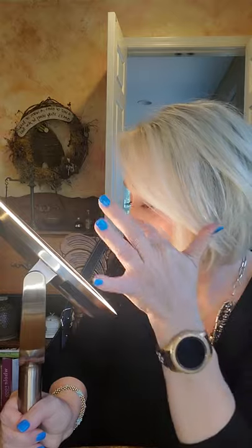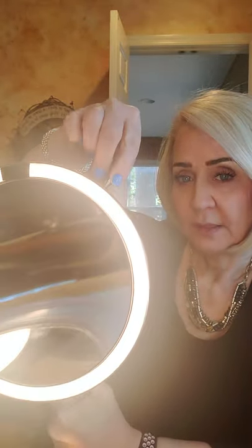You can control the brightness on the side — make it bright or dim it down. It has two color settings: daylight, which is the current setting, and evening or candlelit. I love that you can tilt the mirror up when putting mascara on and then tilt it back down. On one side you have 1x, with 10x down below; flip it and you have the 5x, along with the little switch to change the colors.